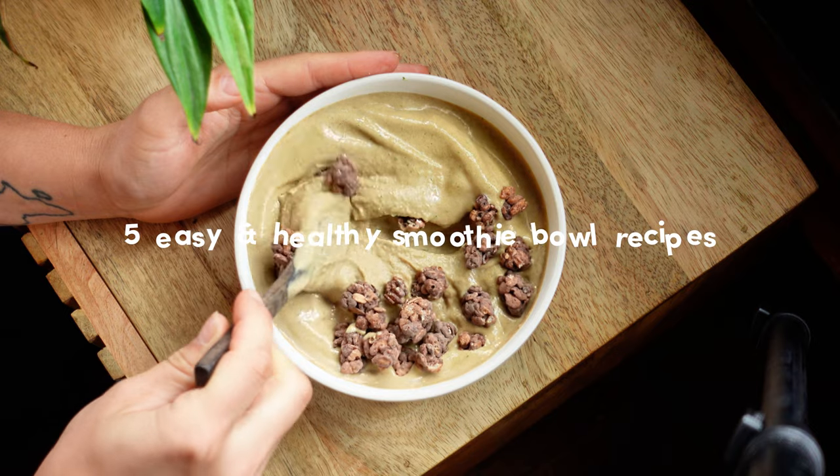Hey friend! Today I'm going to share with you five easy and healthy smoothie bowl recipes. If you don't know what a smoothie bowl is, essentially it's a thicker smoothie that you eat from a bowl with a spoon. It's a great way to sneak in extra fruits, veg, and nutrients into your diet in a delicious way. You can add all sorts of toppings like seeds, nuts, and fruit.